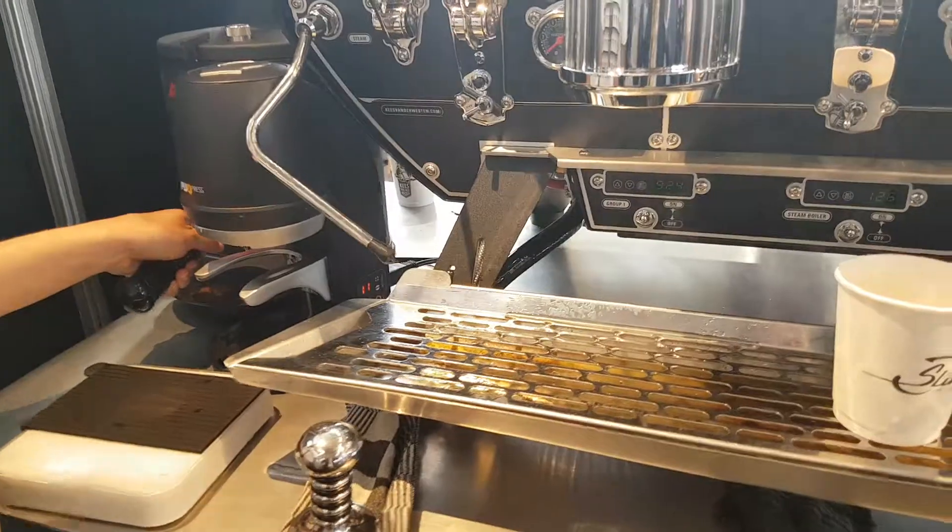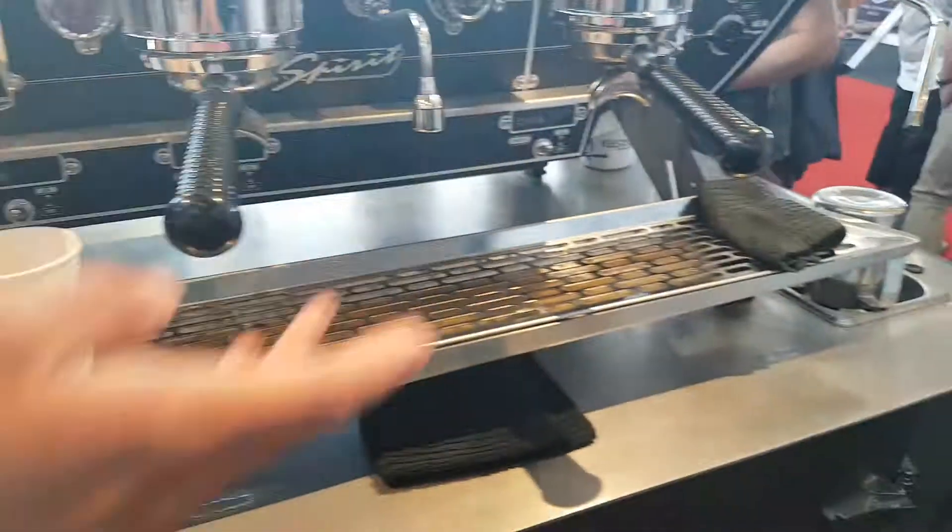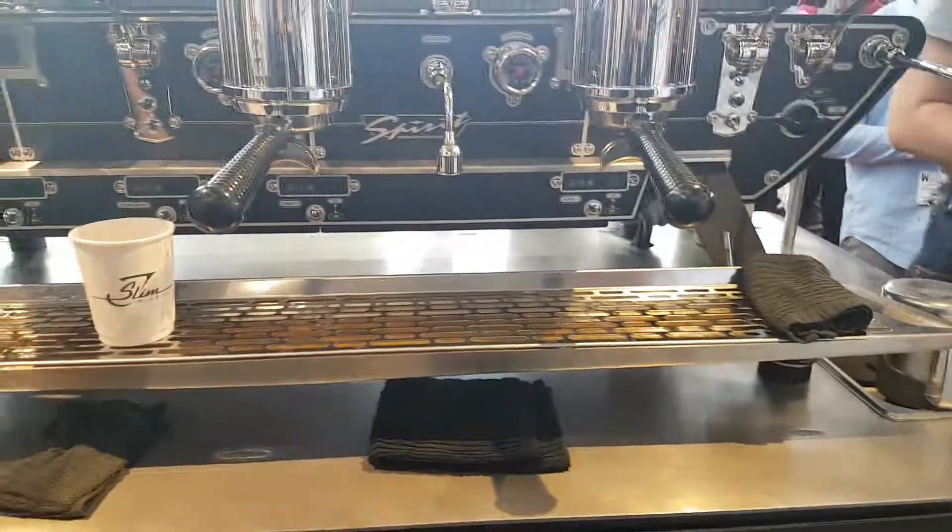Yes. You can prepare milk? Yes. How will this work? We can fill the milk over here. If you have any questions, let me know.